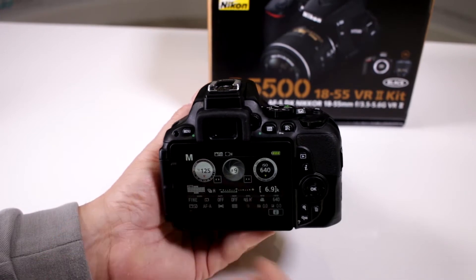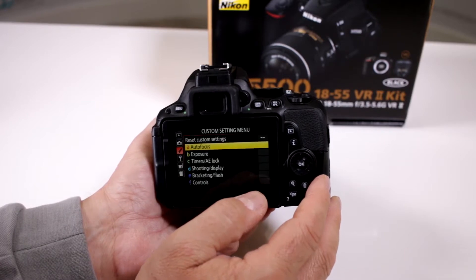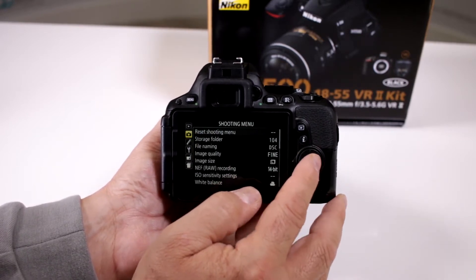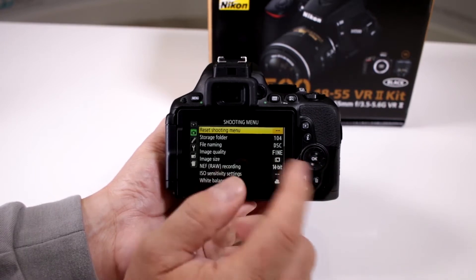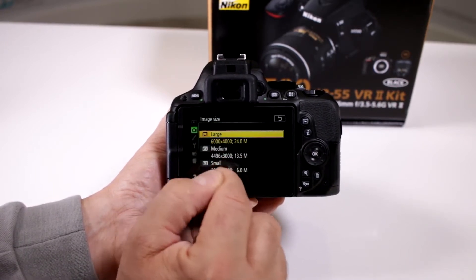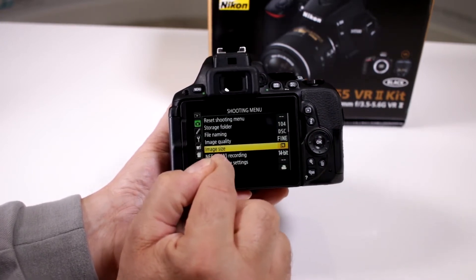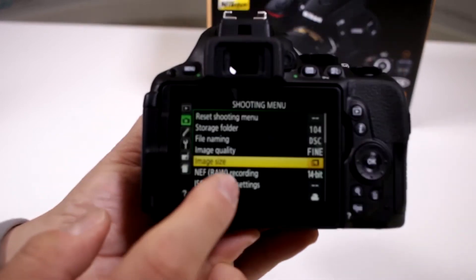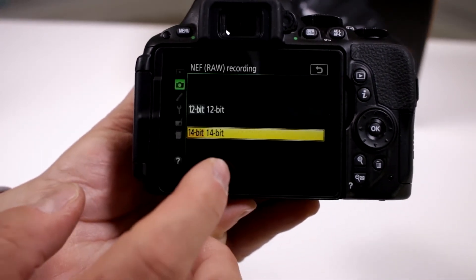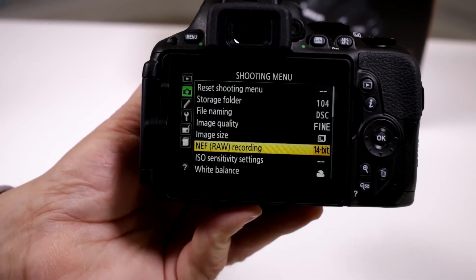Let's take a look — we can go into our menu and go into camera one. And I keep forgetting there is a touchscreen here. So there's your setting for JPEG, but if you look underneath here there is your RAW setting. Remember, Nikon calls it an NEF, and you have 12-bit but you also have the new 14-bit.